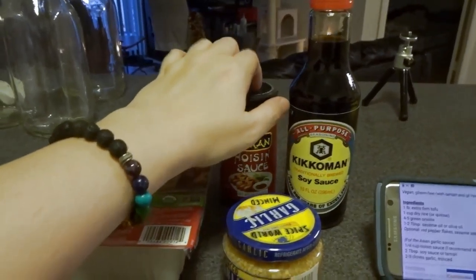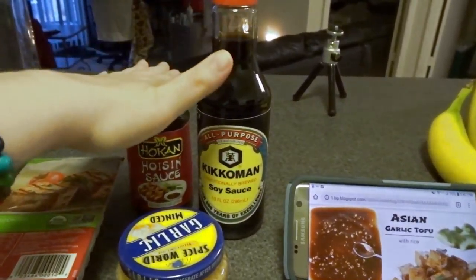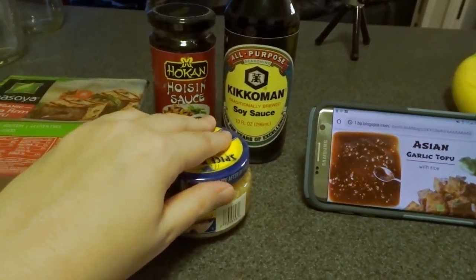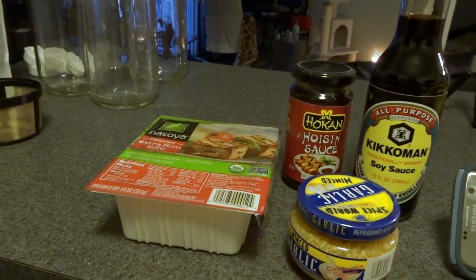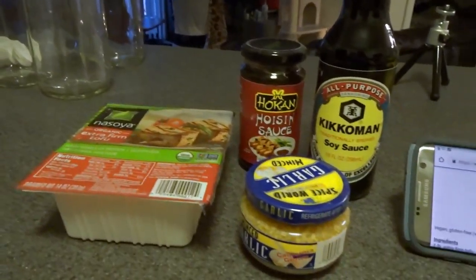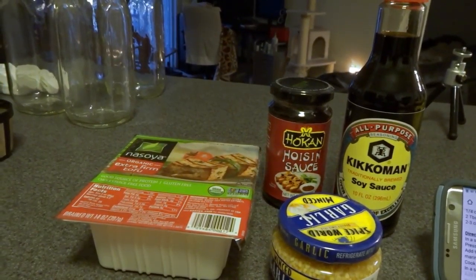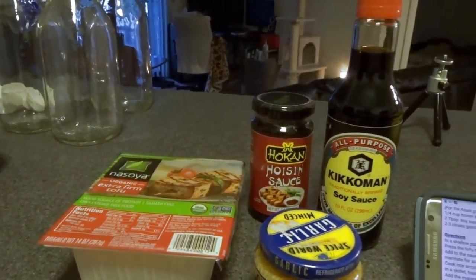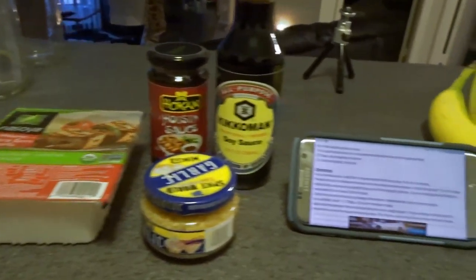I'm going to be marinating this tofu, so that's all we'll get done right now. Here's my extra firm tofu — it's kind of an Asian garlic tofu, so it's going to be marinating in soy sauce, hoisin sauce, and minced garlic. I'm preparing the marinade now and putting it in the refrigerator for about an hour before I actually cook it.